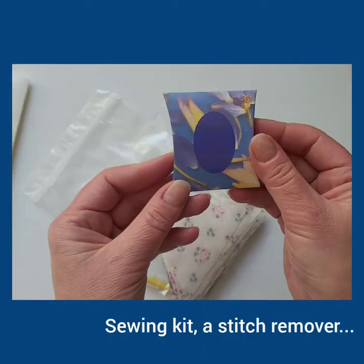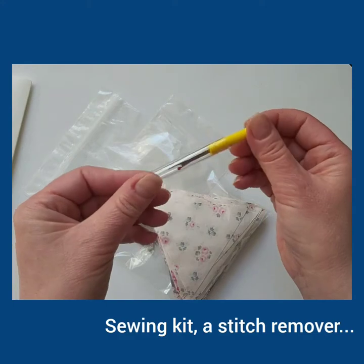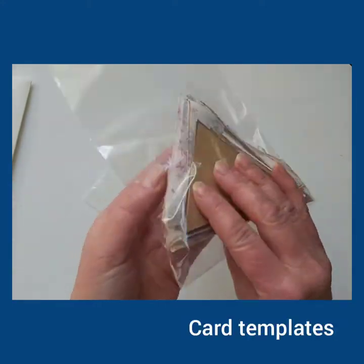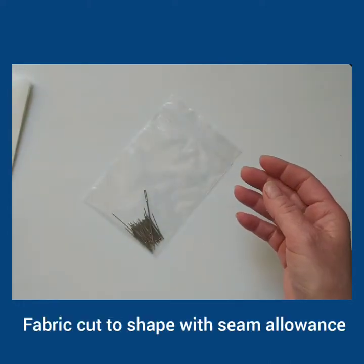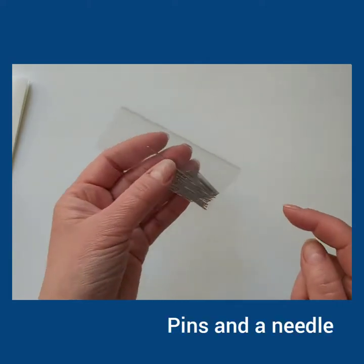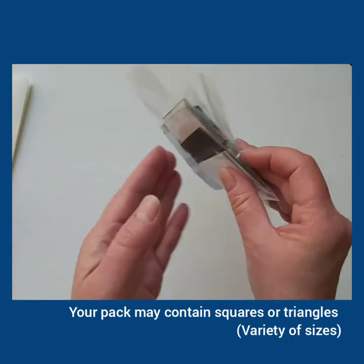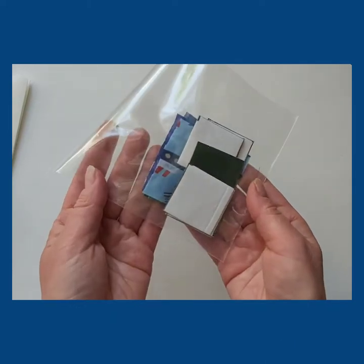Your pack includes a sewing kit, a stitch remover, a selection of card templates and cut fabric. The pack also contains pins and a needle. Your pack may contain squares or triangles in a variety of sizes, small and large.